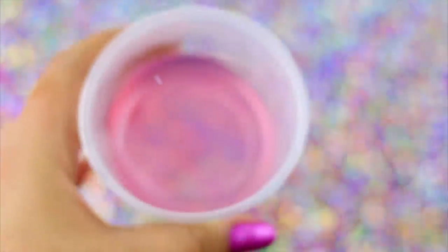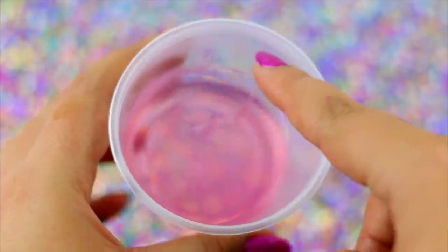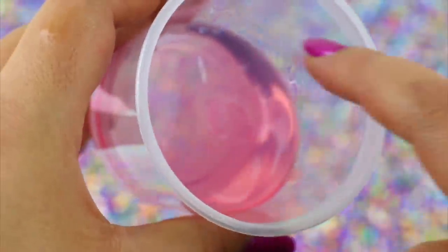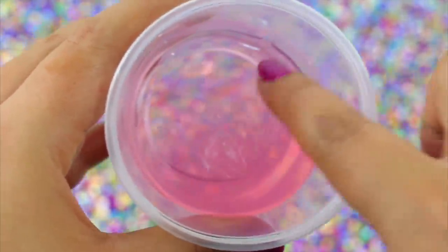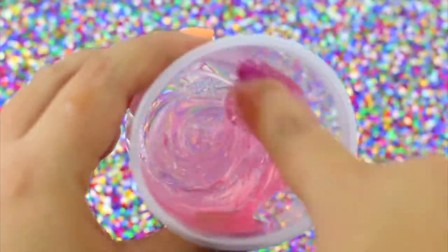I'm so excited! I think this recipe works, but first let's see the result. The consistency is definitely thicker, but it's not like a real slime. The more you play with it or move it, it starts to look like slime, but when you touch it, it completely melts. So this recipe was also a complete fail.